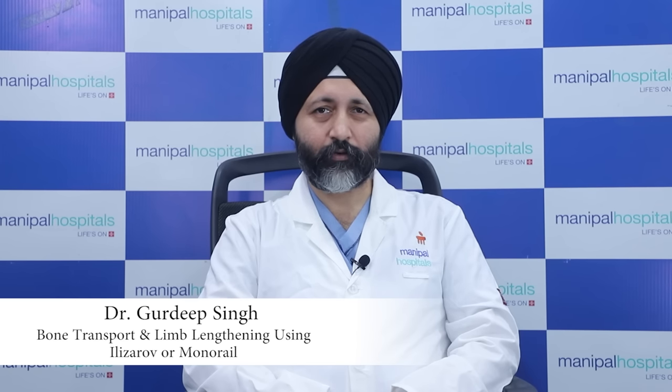Good morning everyone. I am Dr. Gurdheep Singh, Senior Consultant Orthopedics and Joint Replacement, Manipal Hospital, Palamvihar, Gurgaon.